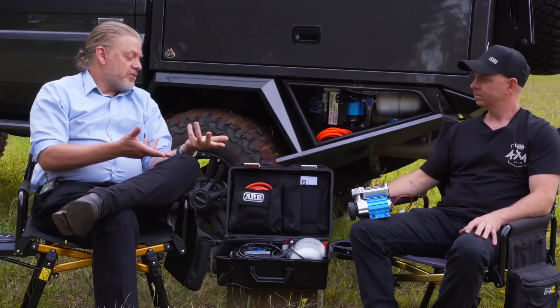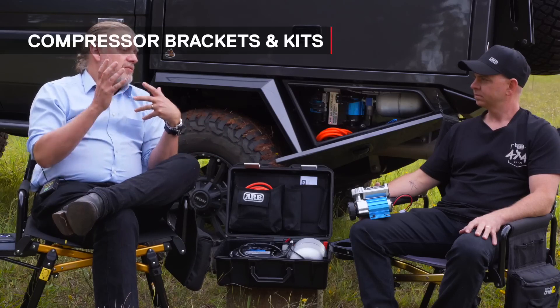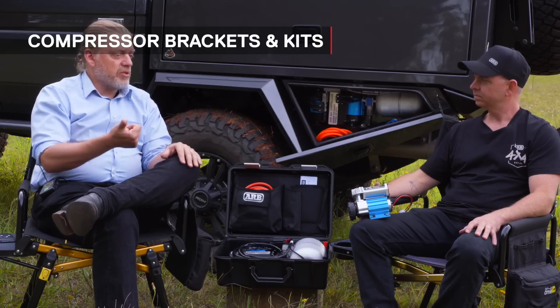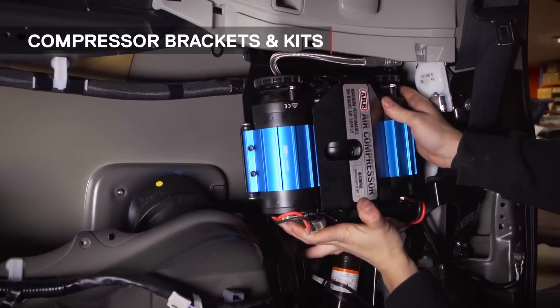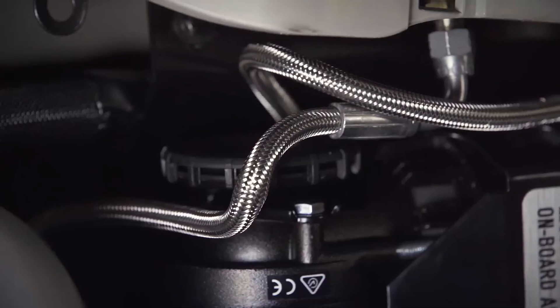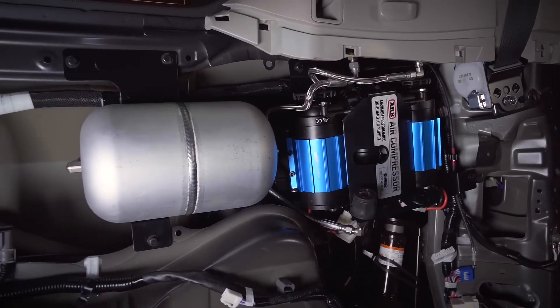I've been at ARB more than 22 years now and ARB's been making compressors a lot longer than that even. Where we used to just make the compressor, we now make the complete system for the car. We've gone from just the compressor to now doing universal compressor brackets covering a wide selection of vehicles, individual applications for specific popular cars, hoses and chucks and remote mount kits, intake relocation kits to remount the air filter, tanks, and fittings.